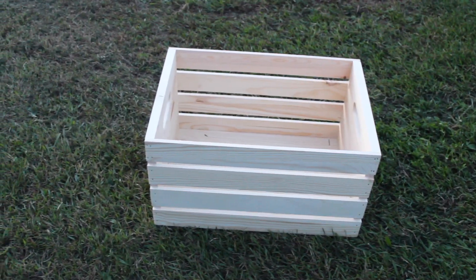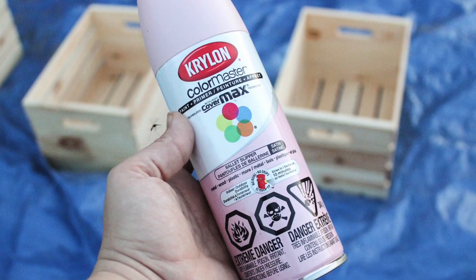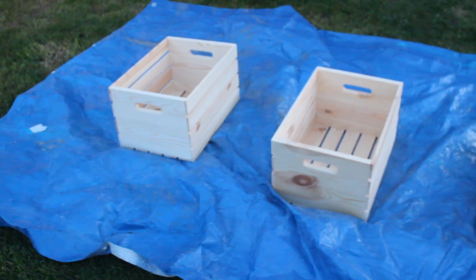To make this project, all you need is some crates. I bought five, and some Krylon Ballet Slipper spray paint — or whatever color you like.